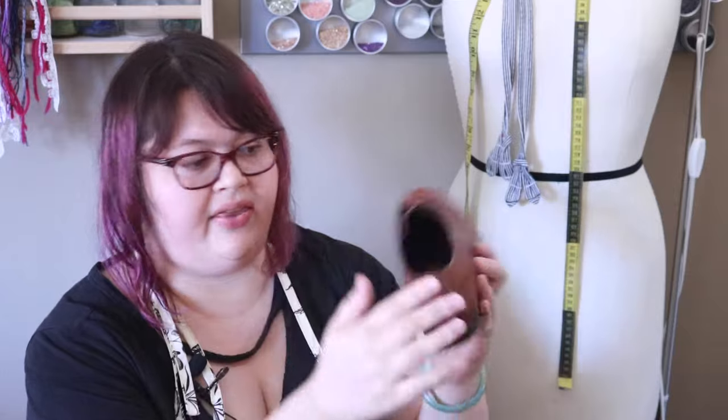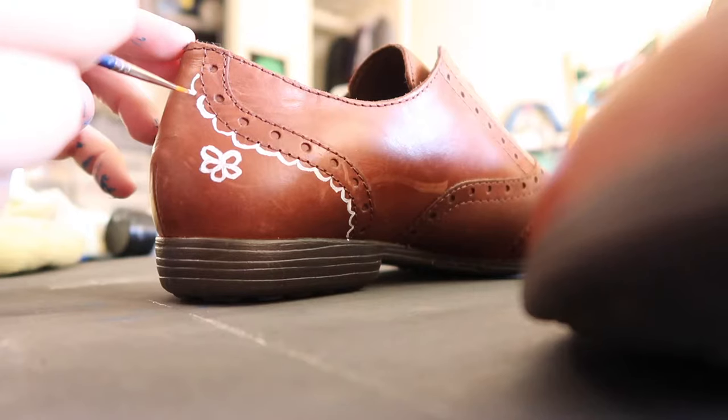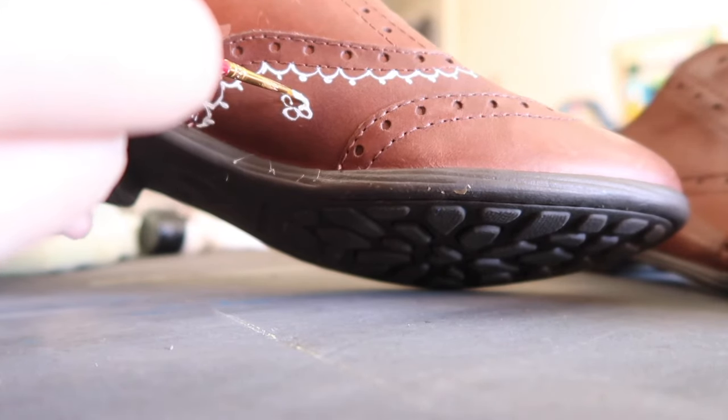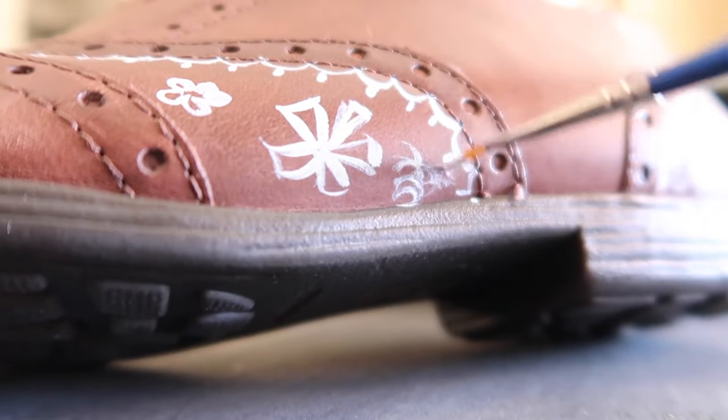I rubbed these down with alcohol so they're ready to paint. I'm going to use the tutorial from Sea Lemon — hi Jennifer — and I'm going to draw some lace here just freehand. It should be pretty cool, hopefully. We'll see how my drawing skills are.